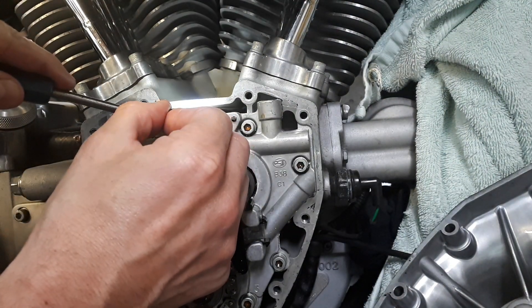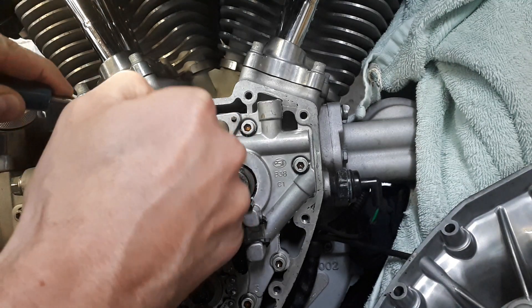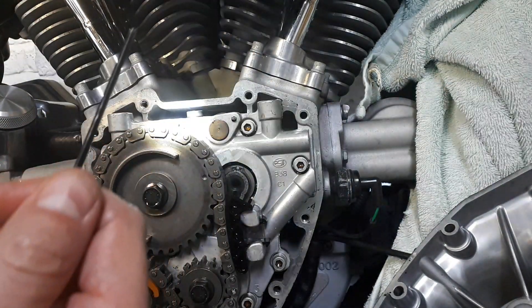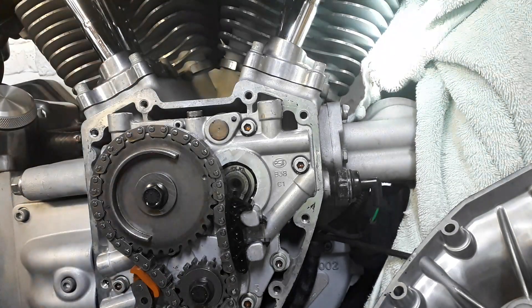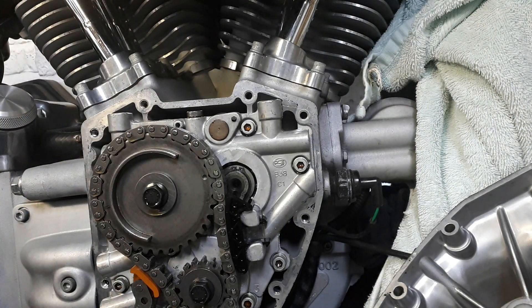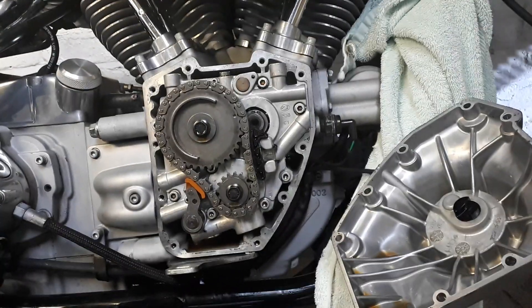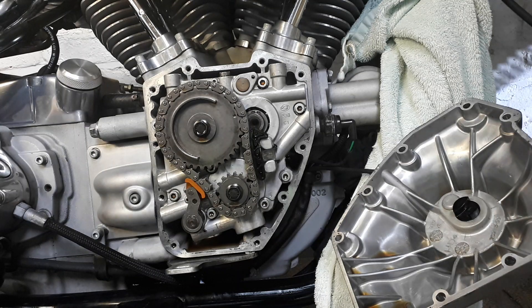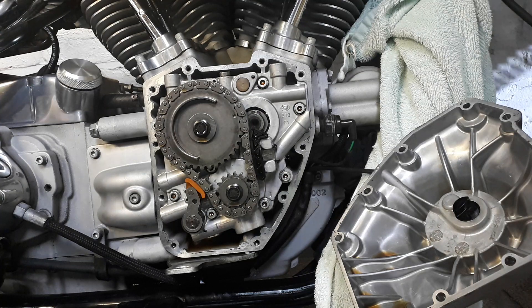You lift up the spring like that, take out the pin — which is an Allen key — and just put the tension back on there. Put everything back together and peace of mind, you've checked them all. I hope this video is useful — see you guys soon.